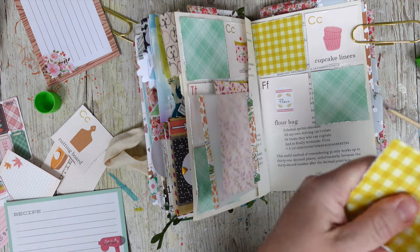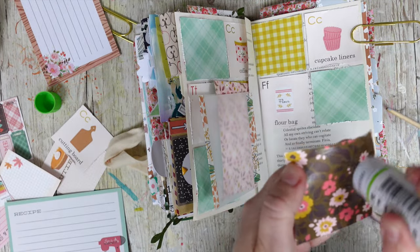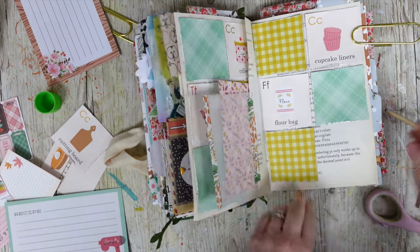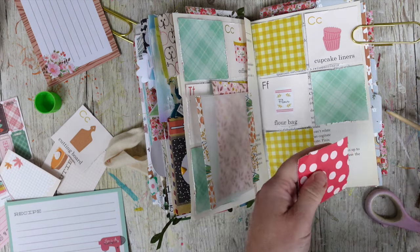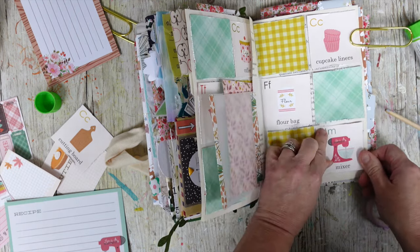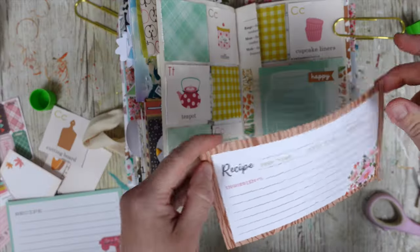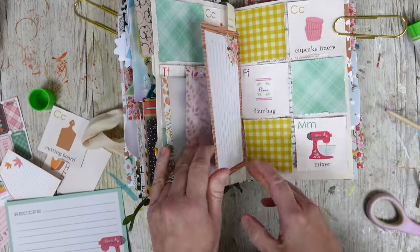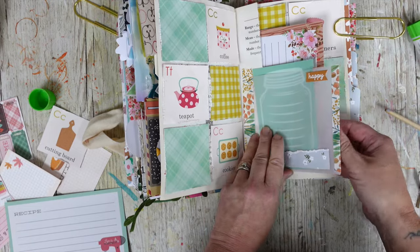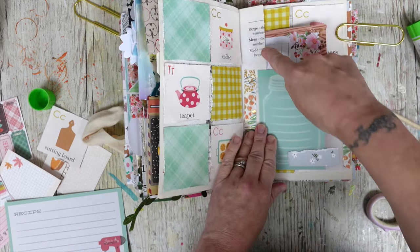Moving is very expensive. We've done it to save ourselves money in the long run, but at the moment it feels quite scary — the amount of money involved. We're just thinking of the bigger picture. I love that mixer sticker — I'm definitely not going to journal over the mixer because that one is my favourite. This recipe card on here would be really cute.